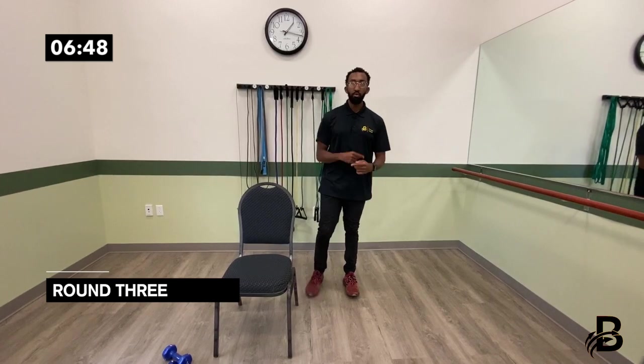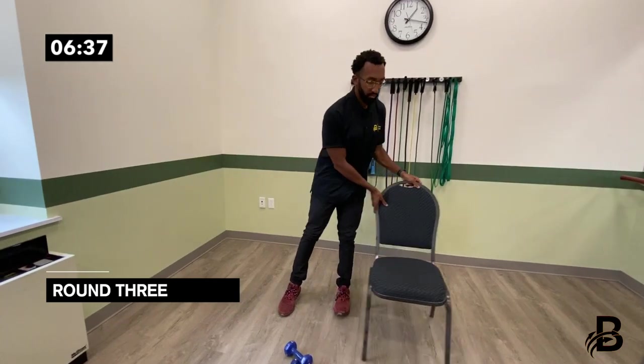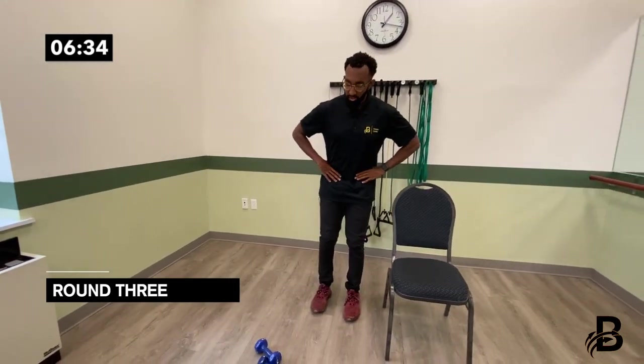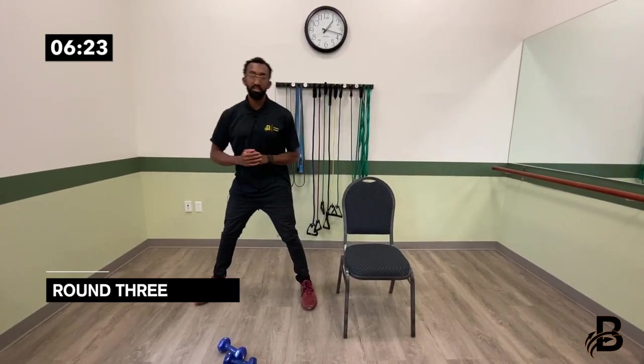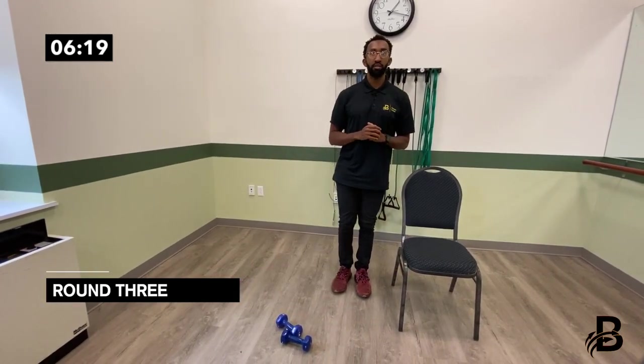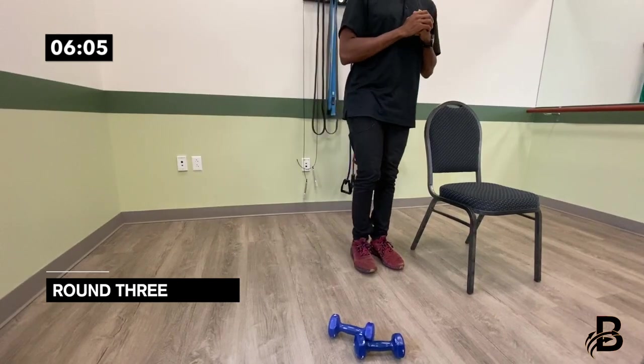Now we start from the beginning of round three on the opposite side. Right leg to the side, bring it back in — same side step. For added challenge, step to the side and do a mini squat: one, two, three, four, five, six, seven, eight, nine, ten. That was the side step.